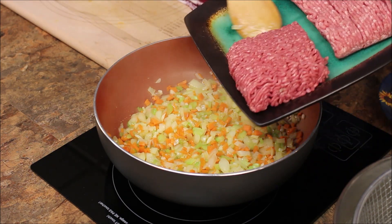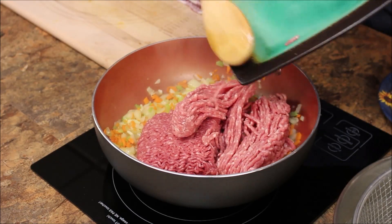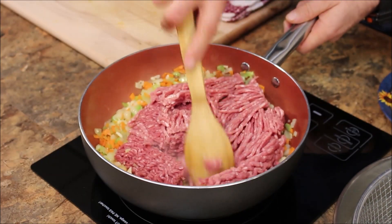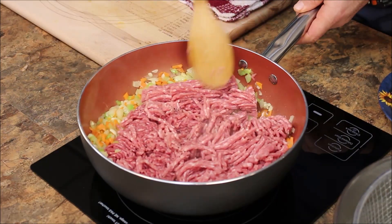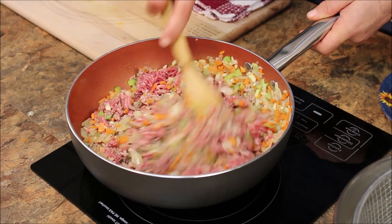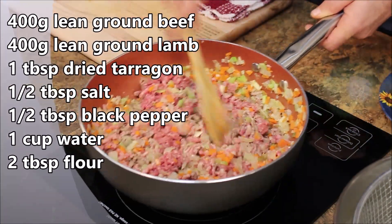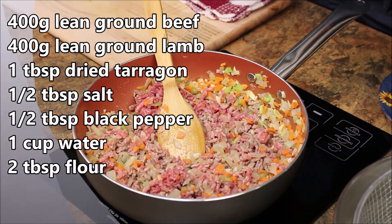For the meat, as I said, we're combining ground beef and ground lamb. That's one of the reasons why we sauté the vegetables first — so the vegetables can give flavor to the meat. Here we go, we're going to cook the meat, make sure it's fully cooked. Now in the meantime I want to add a little salt and pepper.